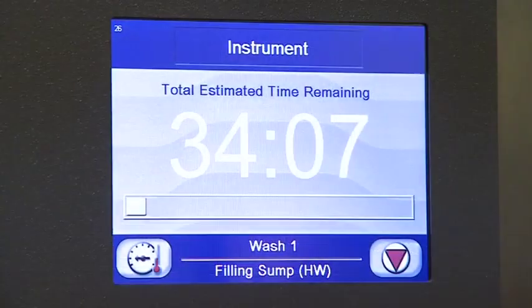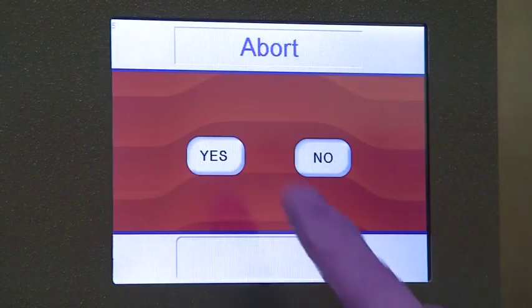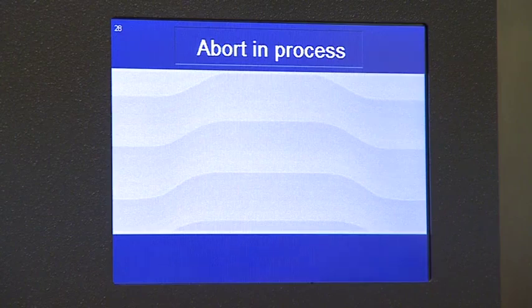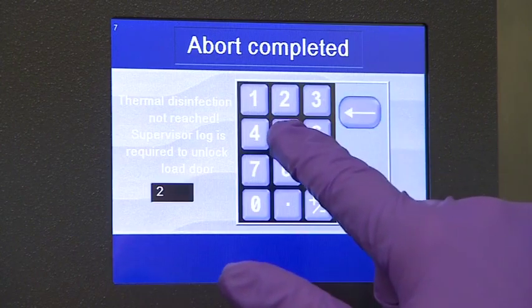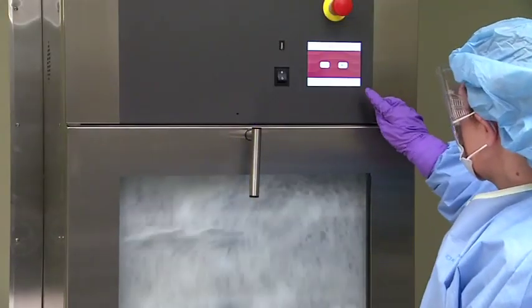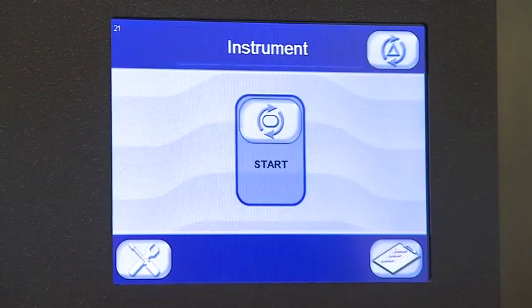Sometimes there are occasions to interrupt or stop a cycle before it's complete. If a cycle needs to be aborted for any reason, press the abort button on the touch screen, then hit yes to confirm the abort sequence. A supervisor password might be required to abort a cycle. Once the abort process begins, the unit drains, briefly vents, and the display returns to the cycle screen.